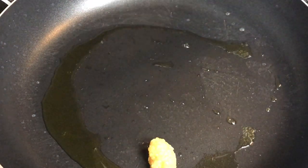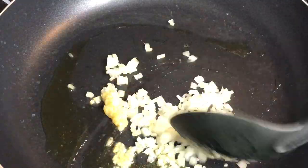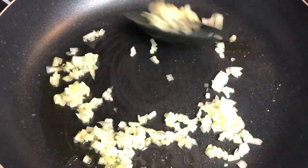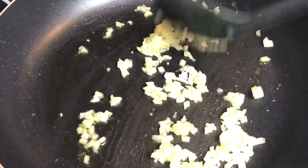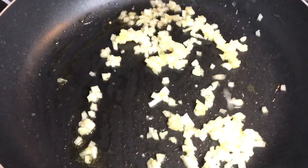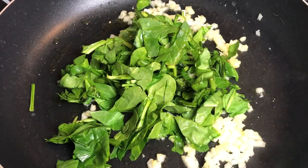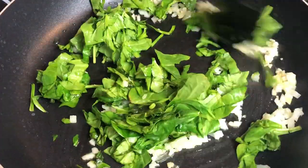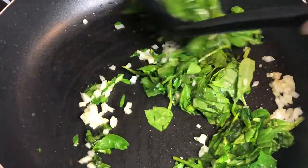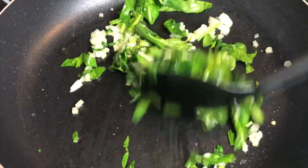First, I started off with a tablespoon of olive oil, a teaspoon of minced garlic, and about one-fourth cup of diced onions. My stove is on medium heat, level five, and I'm just going to sauté that for about two to three minutes. Then add in some freshly chopped spinach — you can use frozen if you want. I added about two cups in total and let that cook down.